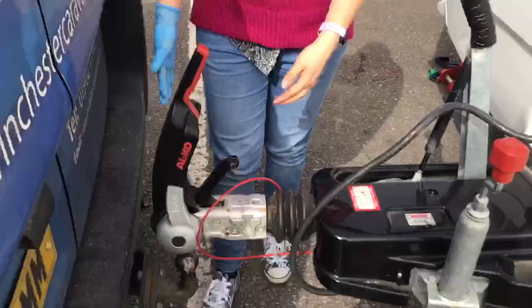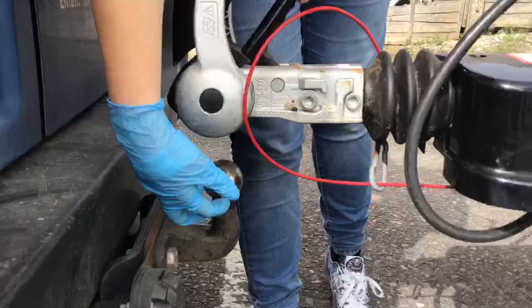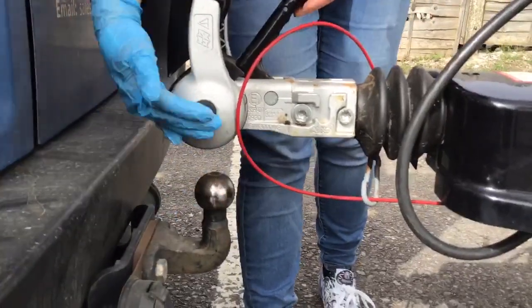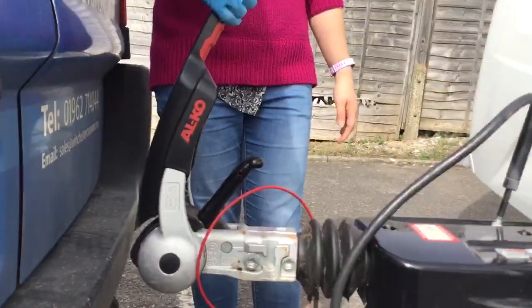When hitching on, make sure that you bring your towball up in line with the black part so that it's completely underneath the head of the A-frame. Then make sure that the stabiliser handle is up like this.